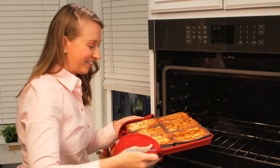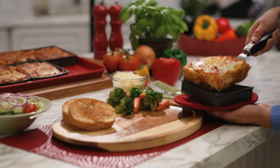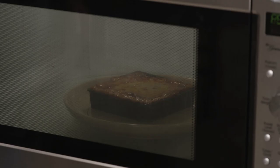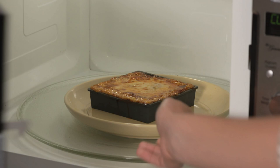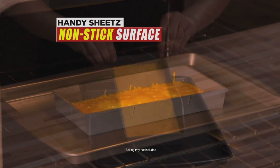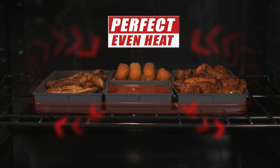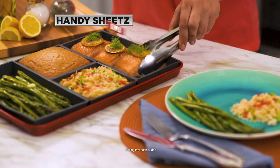Why wait 45 minutes for a tray of lasagna? Instead use small Handy Sheets so they cook much faster and you can freeze the rest. Then reheat any time, cause Handy Sheets are microwave safe too. A special non-stick surface means melted cheese slides right out, and the silicone delivers perfectly even heat distribution and better cooking results.